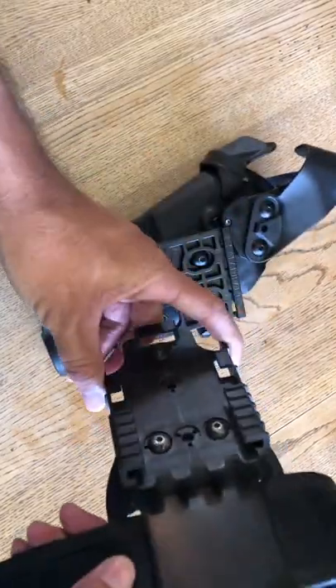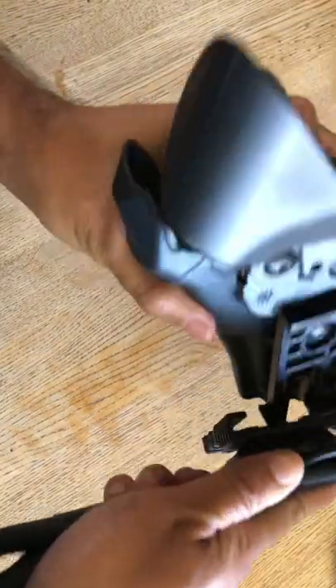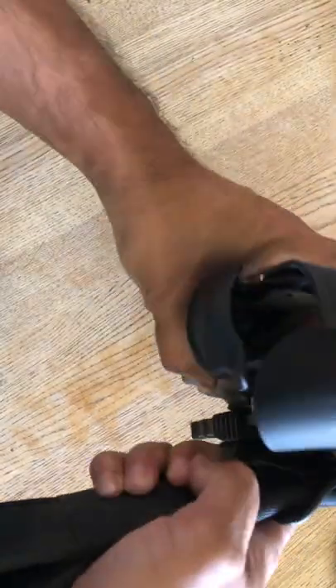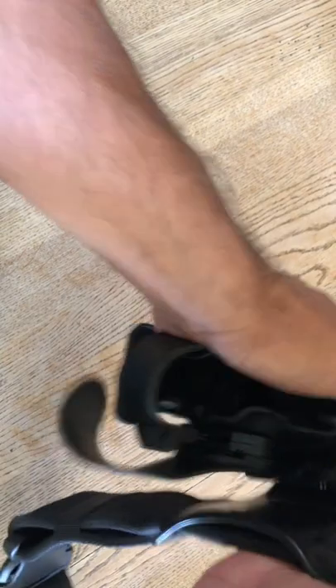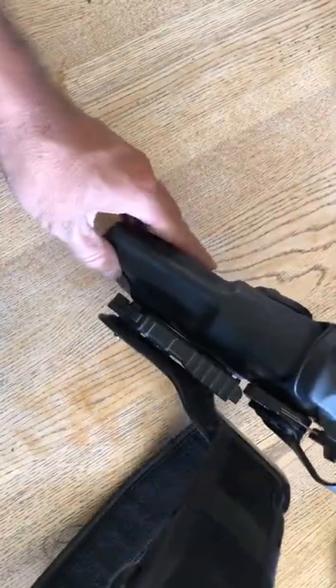This is the receiving end of the QLS system. You're going to hear that lock in a minute. See that lock? You hear that lock? Locks in place.